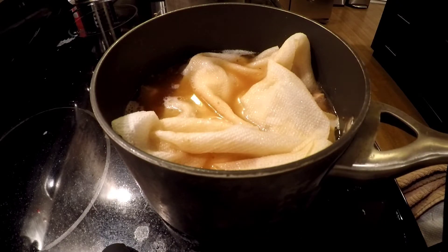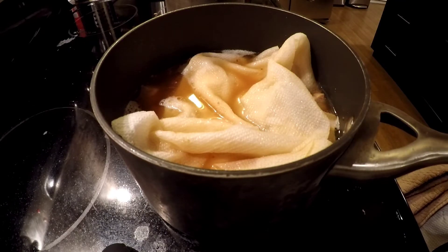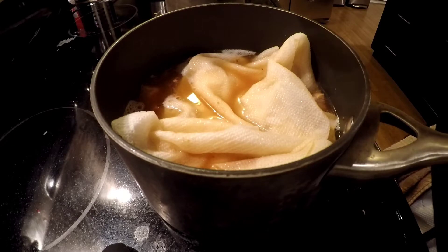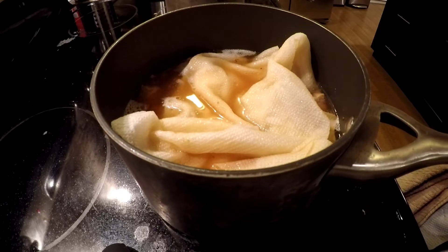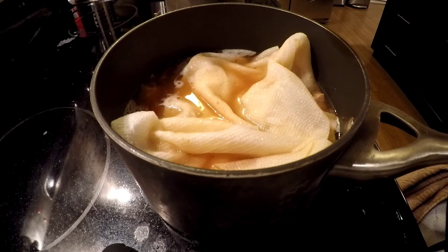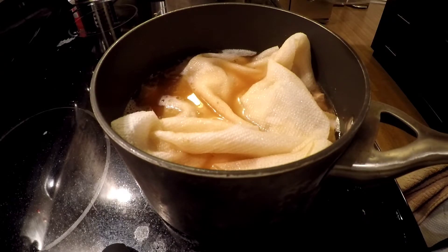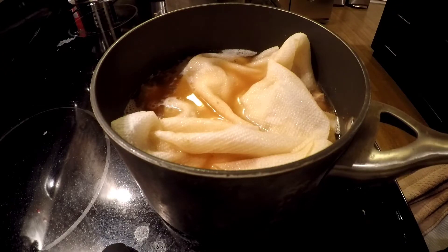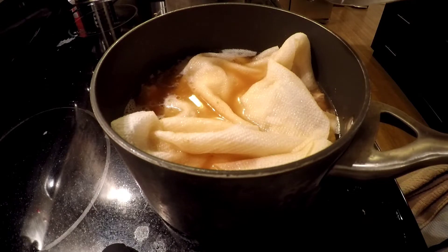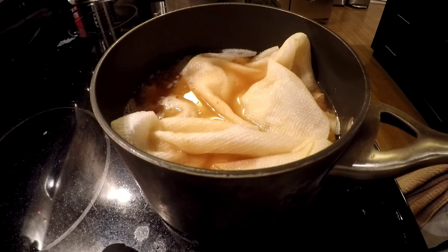I didn't have my mic on, but I lifted the towel up. I added in one spoon of sugar, one spoon of vegetable seasoning, and half a spoon of salt. The water was kind of low — like I said, this pot is not big enough — so I added a little bit more water, maybe a cup and a half. Taste it to check if it's correct, then let it cook for another hour.